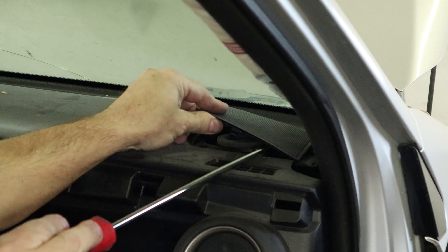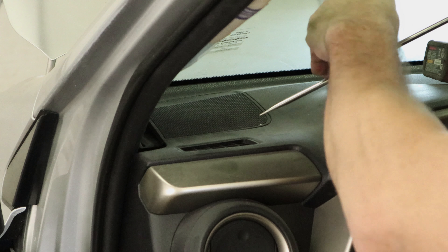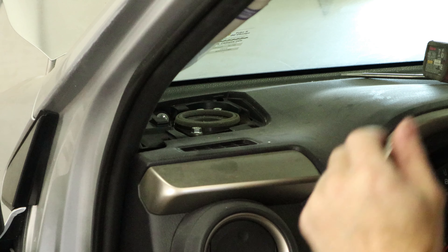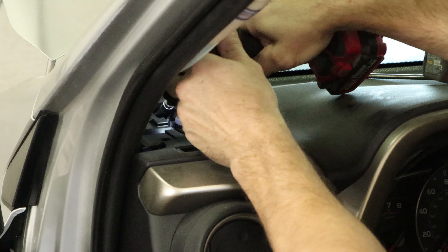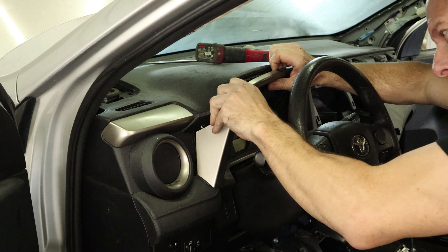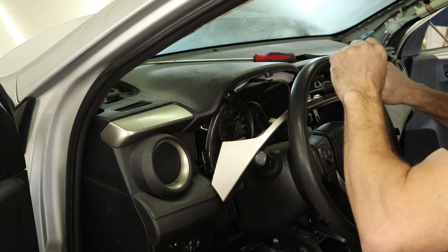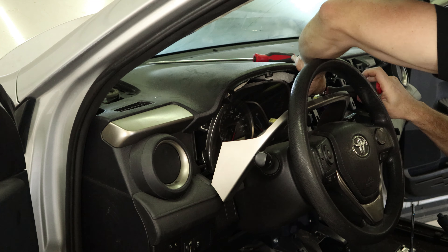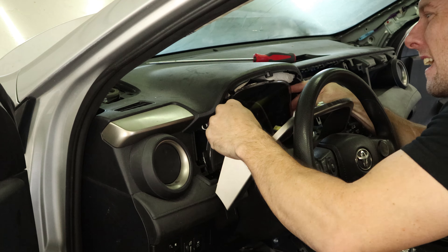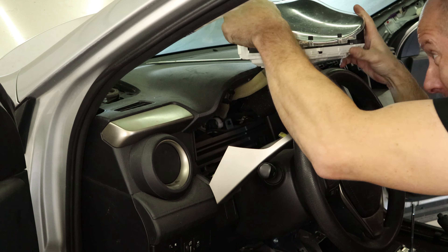Now you can pop off the speaker grills — one bolt behind them. Same thing on the driver's side. I'm going to pull the bezel off around the cluster, it just pops off. There's one screw on the top of the cluster on each side — just unscrew those. Tilt the steering wheel down to give the cluster a little room, and pull the cluster out. The bottom just clips in. Once it's out, there's two plugs on the back.